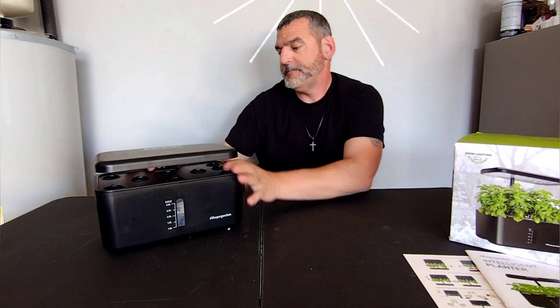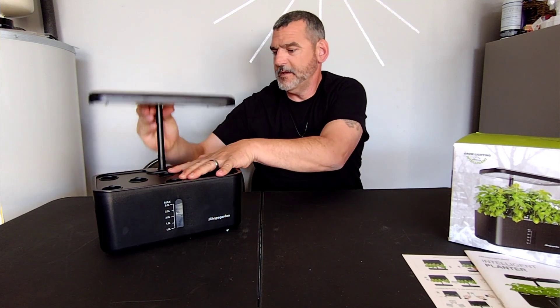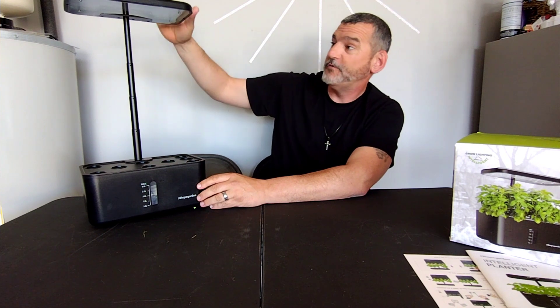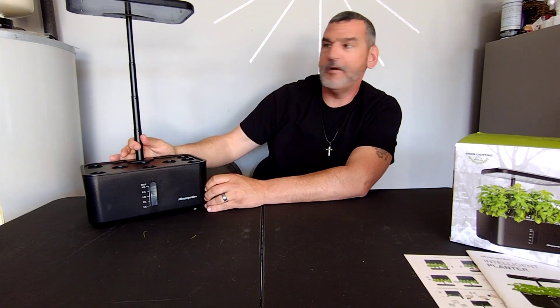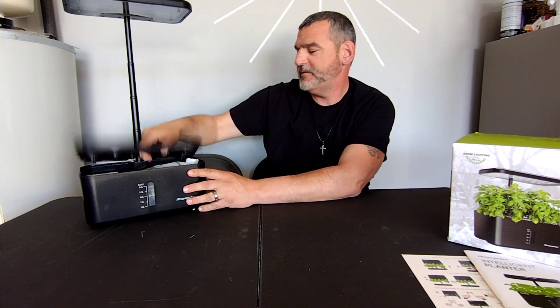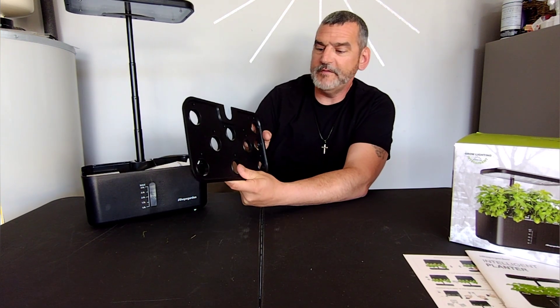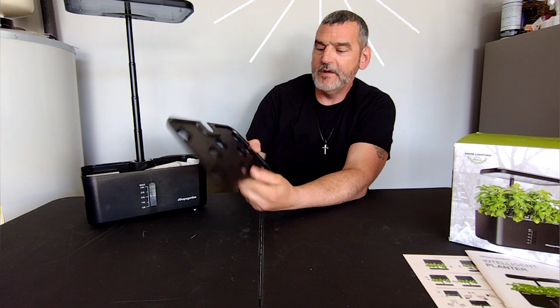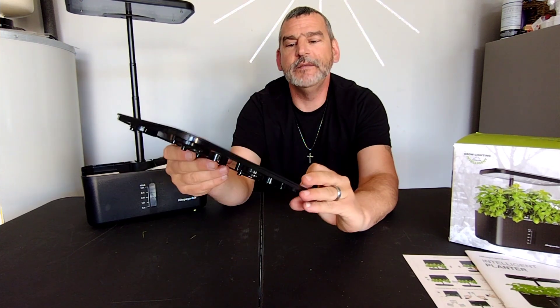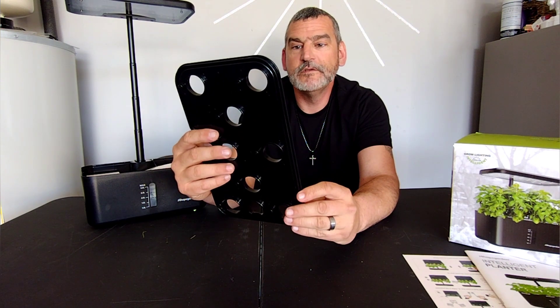Look at how tall this thing goes - that's way higher than the AeroGarden, so you get more growth out of your plants with this. This is pretty solid and I like that. You can see it's got little holes in it, so that's basically for breathing - those are your air holes, so that's awesome.